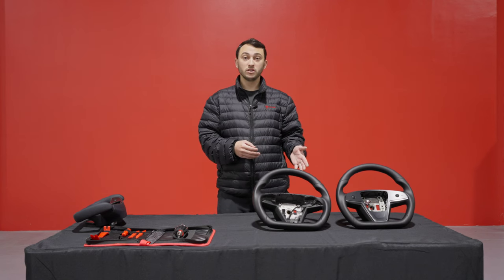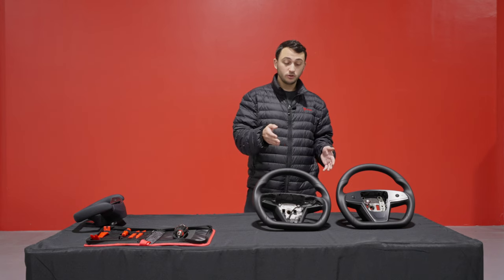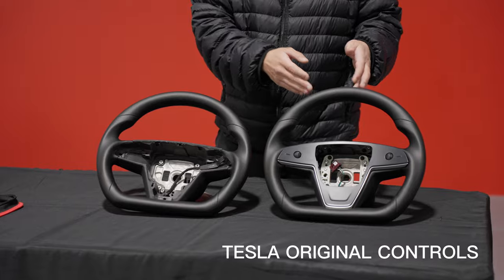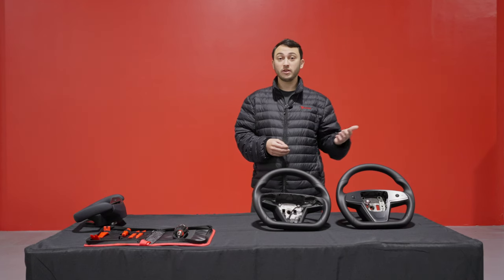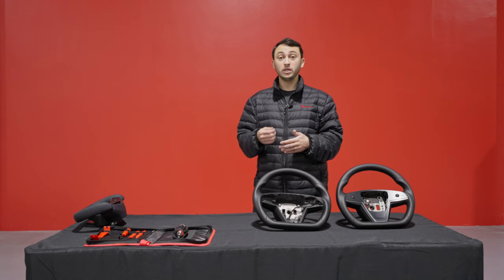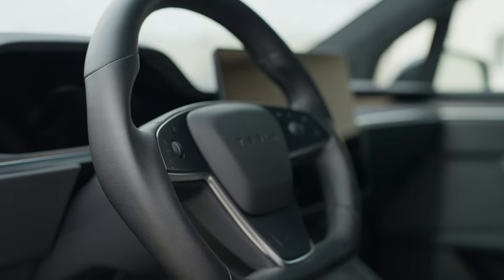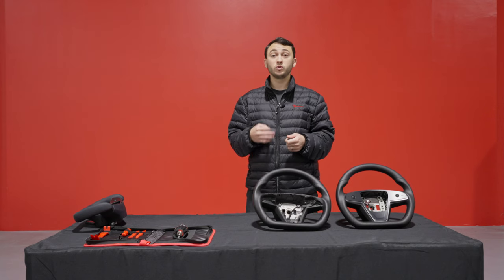Let's start with the steering wheel itself. As you can see here we have our two options — you could either purchase it without the controls or with the controls. Our steering wheel features a premium grade leather, not the same pleather that's used on the factory yoke which is known to peel and come apart over time. This uses a very high quality material which will last, which will feel good and which will look great.